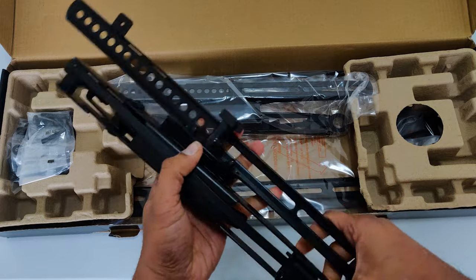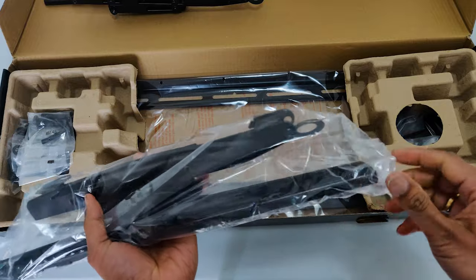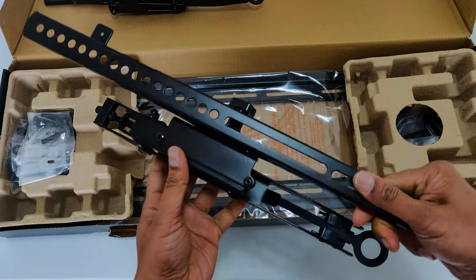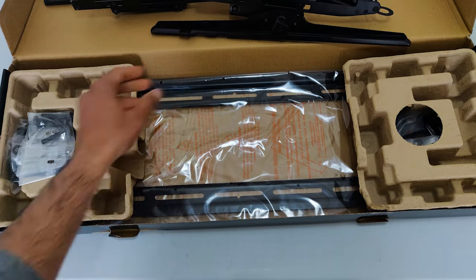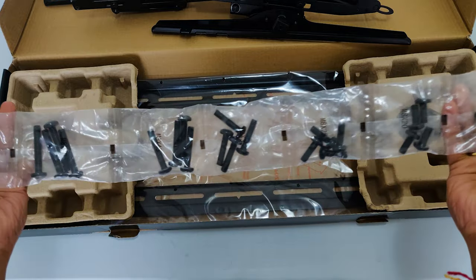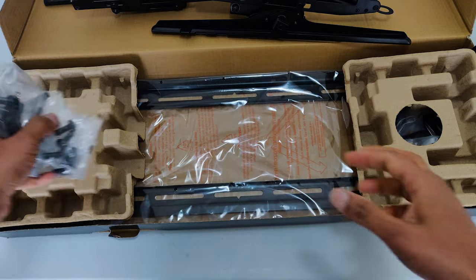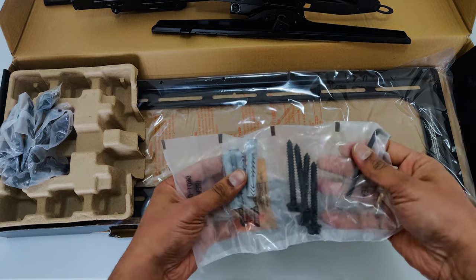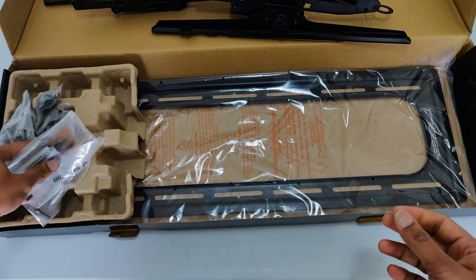It looks pretty heavy, but I should say the build quality is very nice. It also comes with a bunch of different screws and washers — these are the nut bolts used to attach the TV to the mount, and these are the bigger screws which go into the studs or the cement wall. This is the bracket which we attach to the wall; it also looks very solid, with very strong and sturdy build quality.